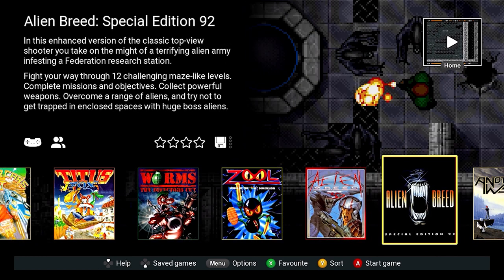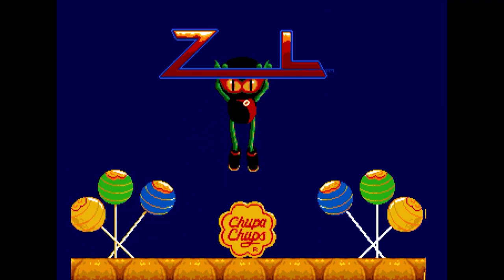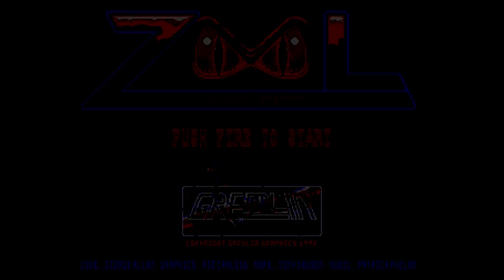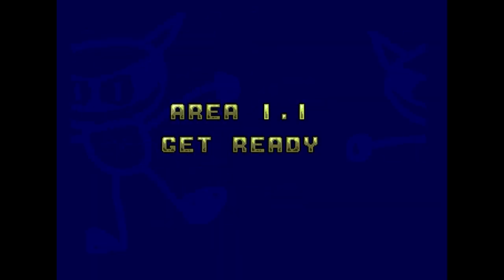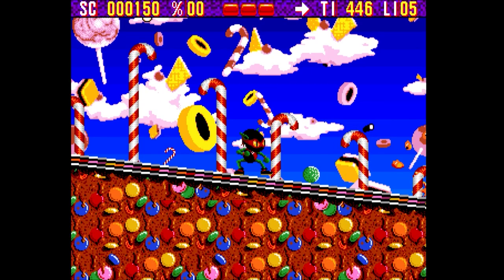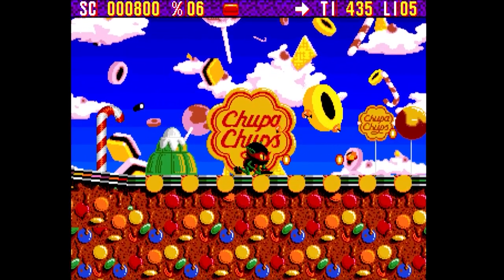So those are all the games that come installed. You can also side-install games via USB - I'm going to do a separate video on that. Let's take a look at Zool - a very colourful game, one I never played back in the day. A bit too sweet for me, there was plenty of sugar going on! I recorded this through a capture card from my PC. It's very bright - it goes up through to the TV at 720p; you can't get any higher than that from the console, all via HDMI.